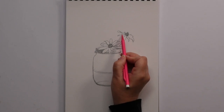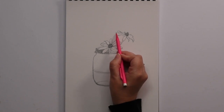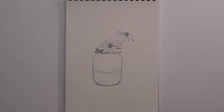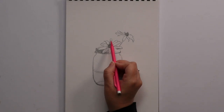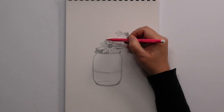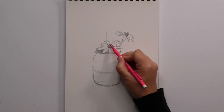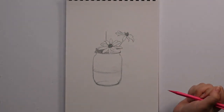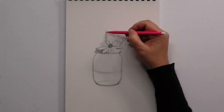Also, in between these two we have a shape that comes out to a point, curves, and then comes back in. Now, we're coming back to this middle flower petal, coming to the next petal on the left, and then we're going to come up. Shade that in — not as dark as these. These need to be really dark. This is higher than this so I need to make this a little bit longer.